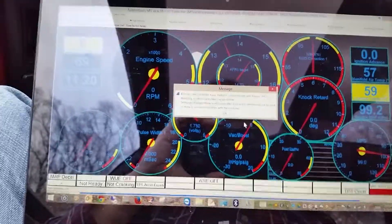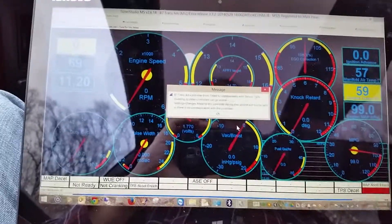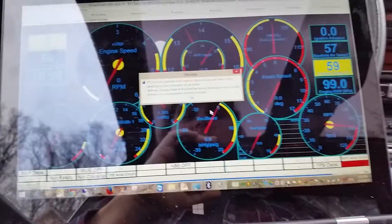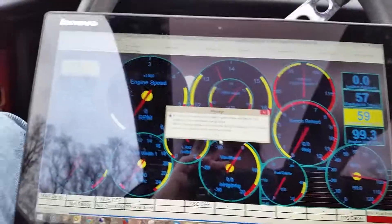I've got an error because I'm also experimenting with an external IO board which is supposed to be connected via CAN bus, and I've got it in this definition but I don't have it connected to the Megasquirt right now, so I'll just OK through that.